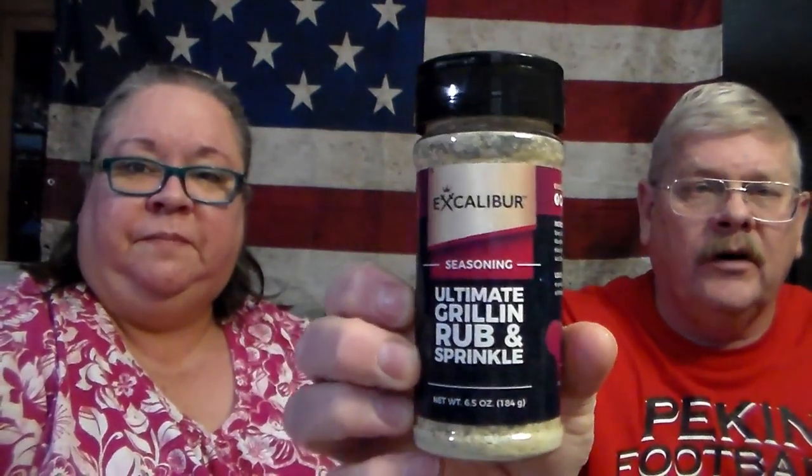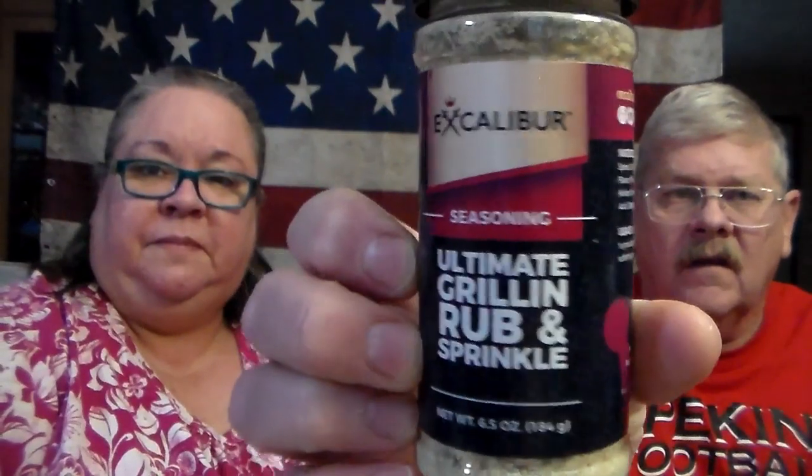There's only a handful of places you can get this out here. The company is called Excalibur and they make a lot of different seasonings. This particular one is the Ultimate Grill Rub. Really, really good stuff, and they have a large variety. They're about three bucks a piece, high quality, so I got another one of those.